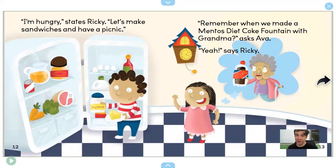"I'm hungry," states Ricky. "Let's make sandwiches and have a picnic." Ricky is making sandwiches. "Remember when we made a Mentos Diet Coke Fountain with Grandma?" asks Ava.